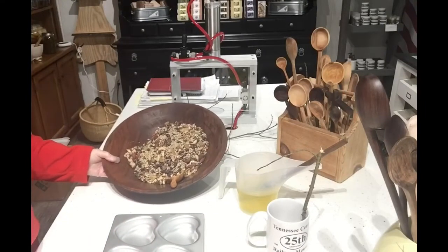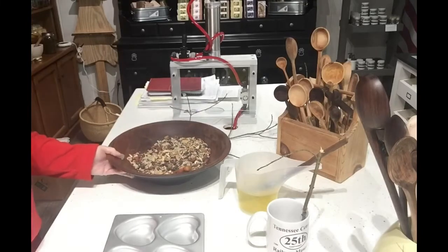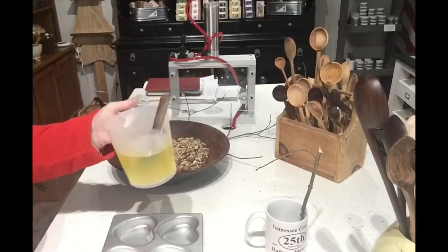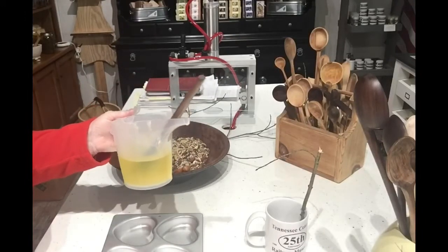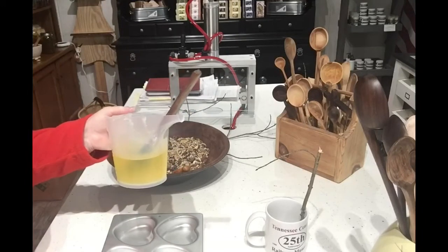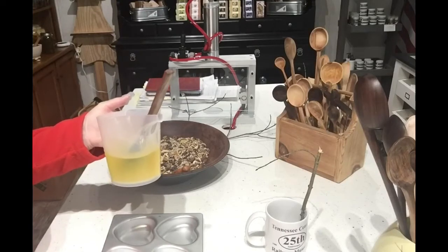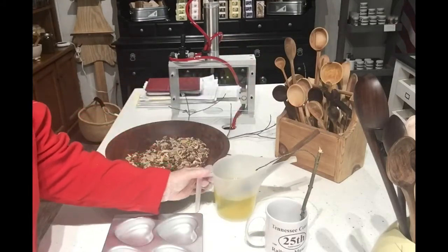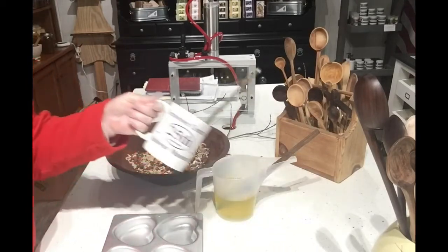These are the seeds, nuts, dried fruits, and berries that I'm going to be using. We're going to bring it all together with suet balls to provide extra calories, energy, and warmth for the birds to get them through that last part of winter. This is just the melted tallow that I rendered the other day.